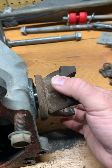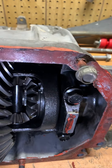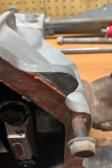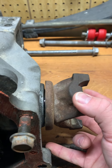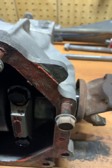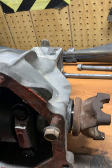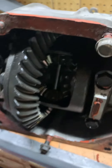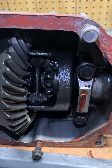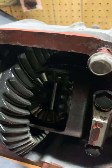Grab the other axle shaft or yoke and check for play. This one still had the clip on it, so when I was inspecting it, it had this much play — and it was still being somewhat retained by that clip. If that clip were to come off, it could get grabbed by the inside of the differential, chewed up a little bit, and cause some damage in there.